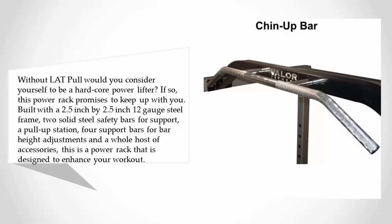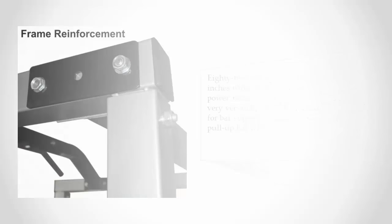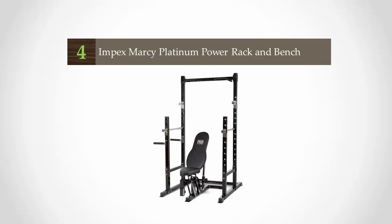This is a power rack designed to enhance your workout. At 82 inches high, 44 inches long, and 48 inches wide, it is one of the larger-sized power racks you can purchase. This rack is very versatile, offering 17 variable positions for bar supports, and features a solid steel chrome pull-up bar with knurled grips.